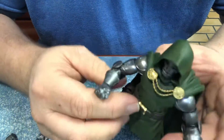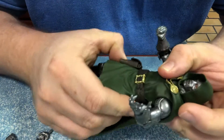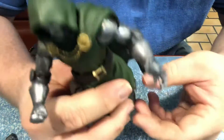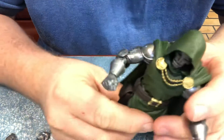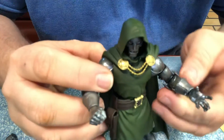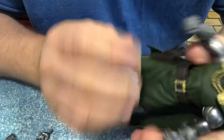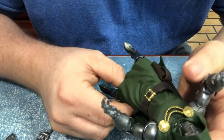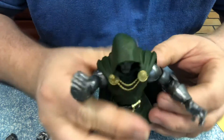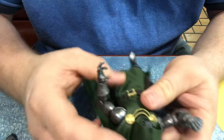Definitely worth getting this one. I can't say how much I like this figure. DOOM is one of the classics — simple, basic character, no fancy designs ever needed. This is a really good figure. I'm giving it a 10.